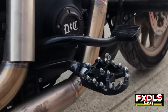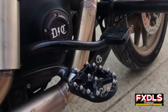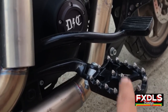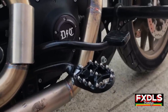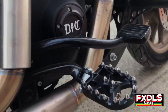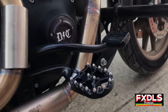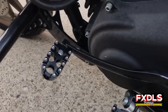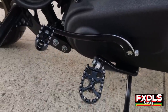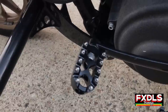I did change my foot pegs — these are made by Flow, and came from Get Lowered Cycles. Definitely check them out if you're looking for Flow pegs; they carry them in a lot of different colors and also carry Flow floorboards if you want something bigger. These are super comfortable, keep your feet in place, and I'm excited to see how they do cross-country. I also changed the shifter to match the foot peg — it won't leave scuff marks on your boot like a rubber shifter would.